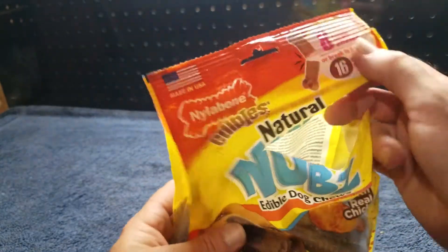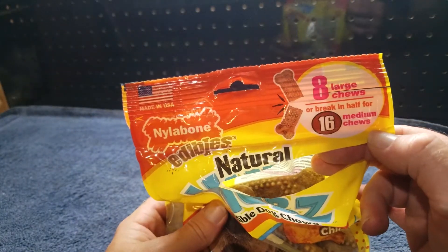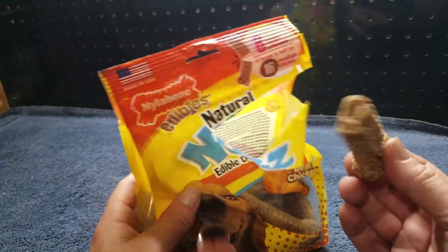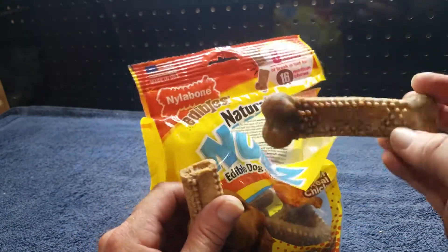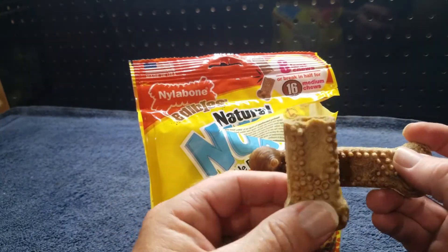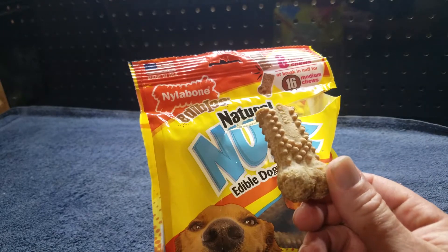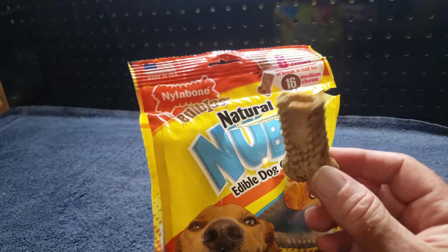Let me open one of these up. It says you can split it in half and make 16, but let's take a look. Here's a half I have and this is a whole — so a whole and then a half. I broke them in half. So let's see if these are actually that good. Let's go see what happens when we give it to the dog.